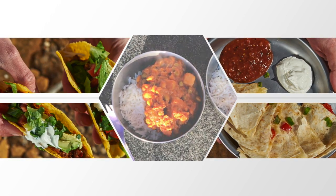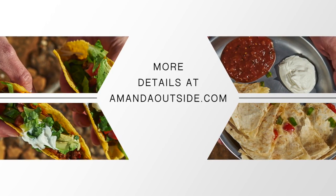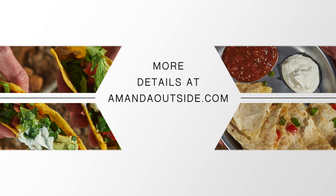All right, there you go! I hope you're inspired by these three super easy car camping dinner ideas. For more details and recipes, check out AmandaOutside.com, and make sure to subscribe to my channel. I'll see you in the next video.